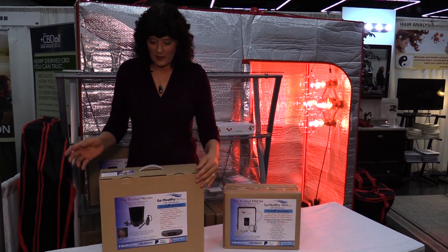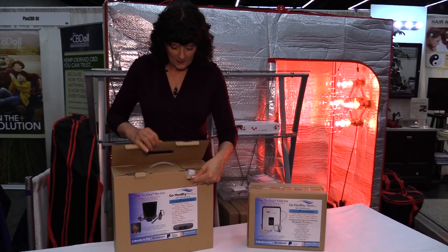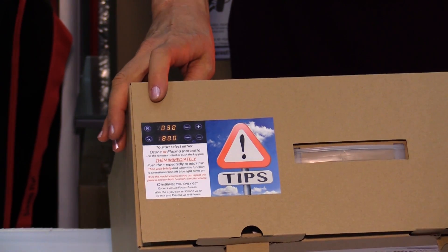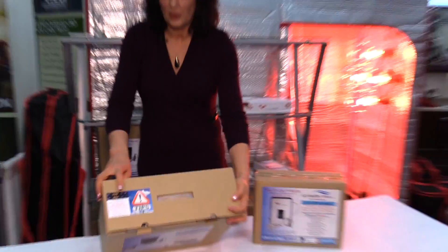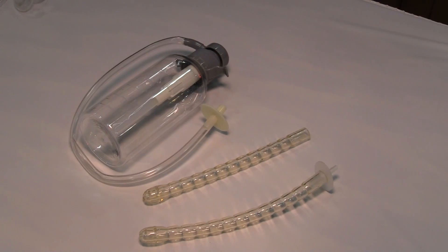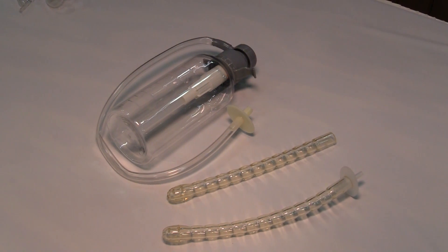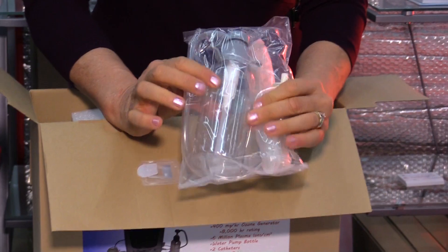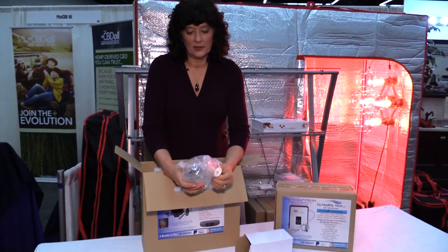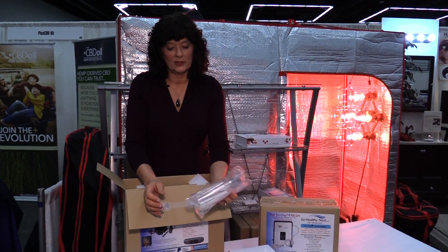I'm going to show you what comes in the package with each. This is the Trioxy Re-Ion. You've got some general instructions here — be sure and read that label. This kit comes with a pump bottle and two catheters so that you can fill the bottle up with ozonated water and do either a vaginal douche, a rectal ozone enema, or a coffee enema.